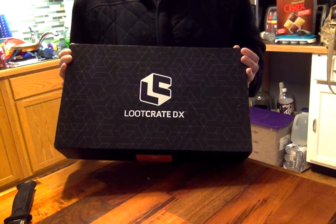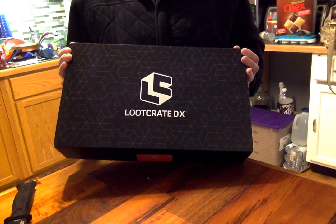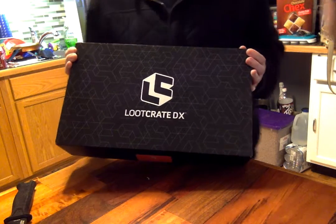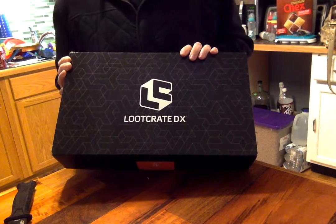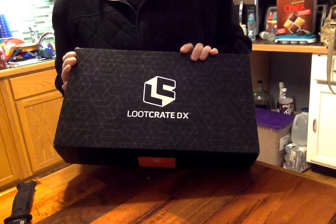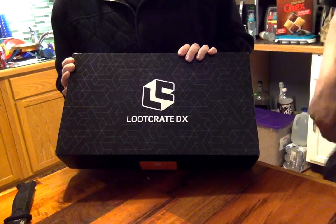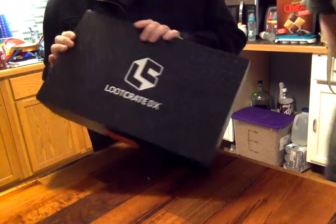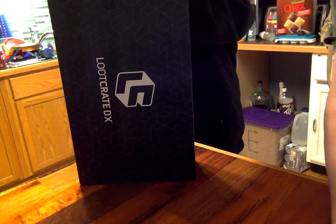What's up everybody, Leaky Faucets here with another unboxing of a Loot Crate. Leak Two is here and signing in. This is a Loot Crate DX, which is their highest crate that you can purchase. It is a February crate that was late being shipped out, so let's unbox this and see what we've got inside.